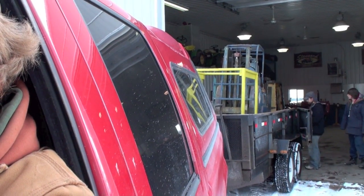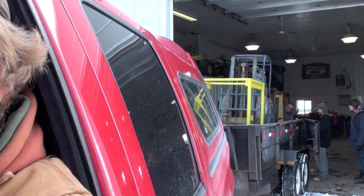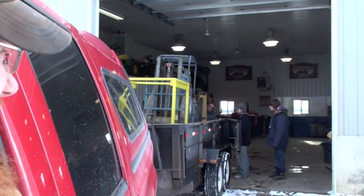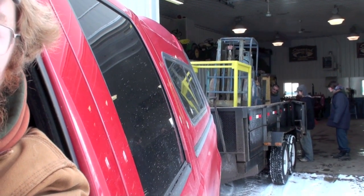So before we go work on the moat today, we're picking up a forklift. This is kind of sketchy, a little bit freaking out.